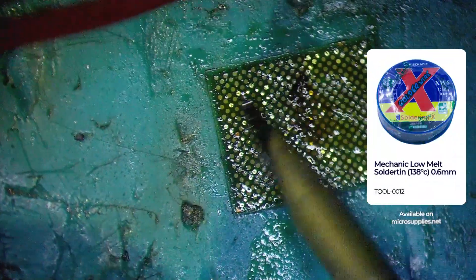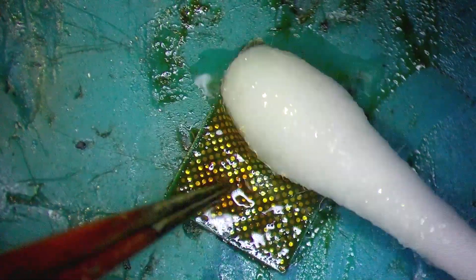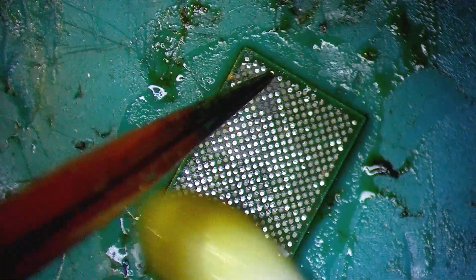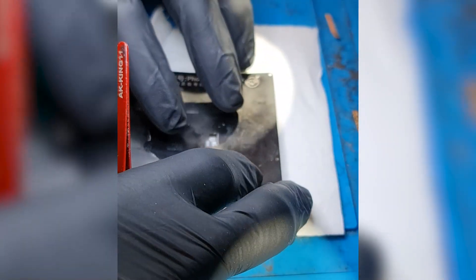I'm going to do the same on the baseband CPU. The solder wasn't coming off that easily so I applied some low melt solder and tried again. I'm repeating the reballing process for this chip as well.